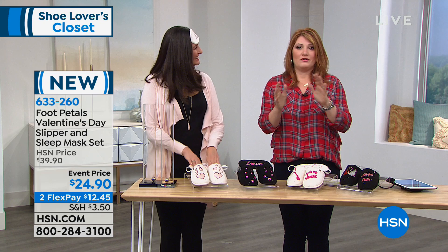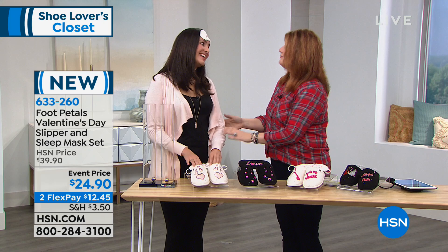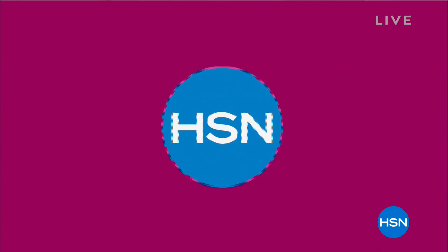If you're just tuning in and want to check these out, go to hsn.com and use keyword 'foot pedals' to see it all. Happy Valentine's Day, everybody!